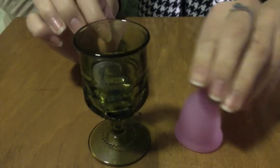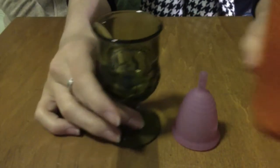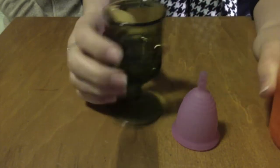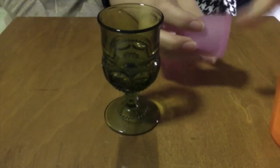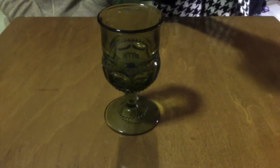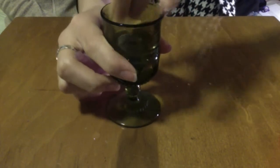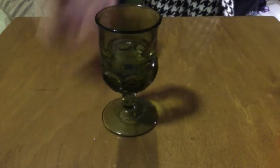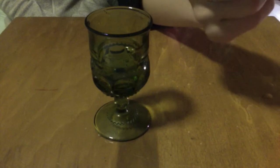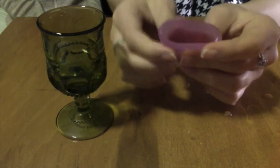So now I'm going to show you how to put it into your body. I'm going to fill this cup with a little bit of water, just a little bit, and I'm just going to get the menstrual cup a little wet. When you're using your menstrual cup, you should have it lubricated — your body has natural lubrication, but if you need to, you should use lubricant, which I would suggest over water, but either one will work. Let me just pour a little bit of that out. All right, so I have my lubed cup.